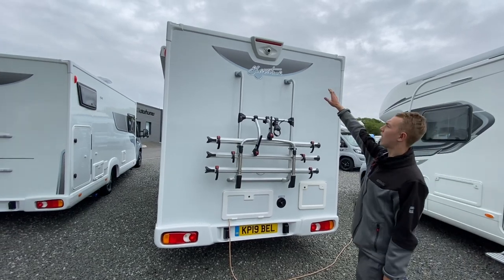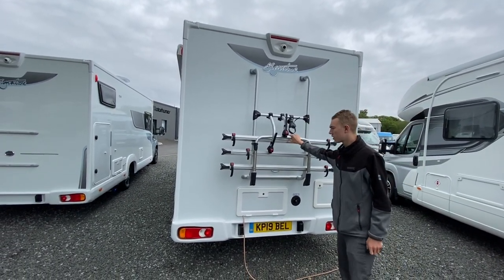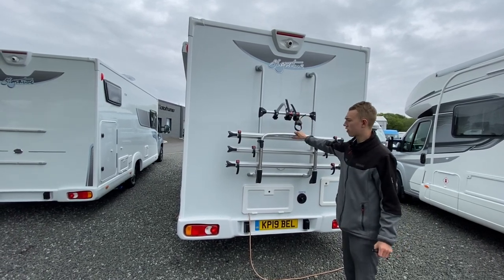At the back of the vehicle you've got your high-level brake light and reverse camera underneath, and your bike rack — a three-band bike rack.